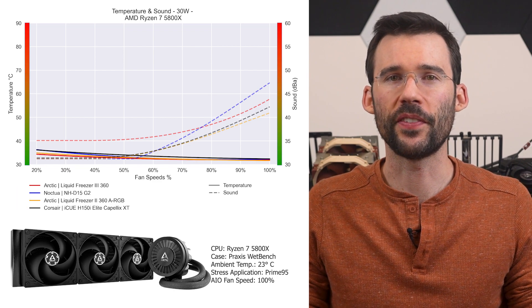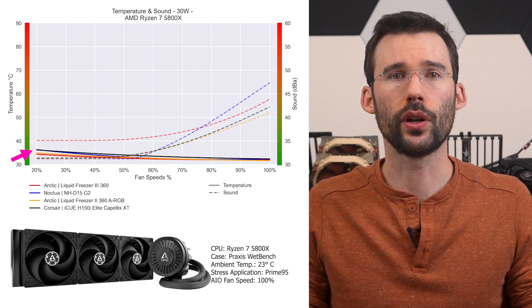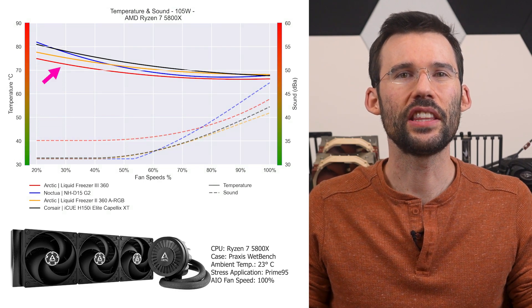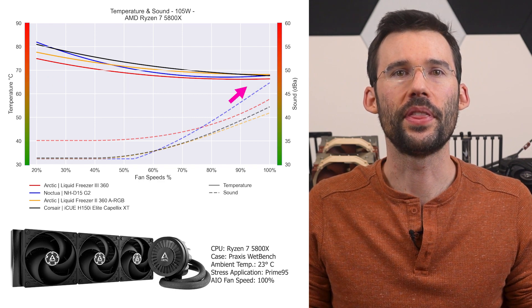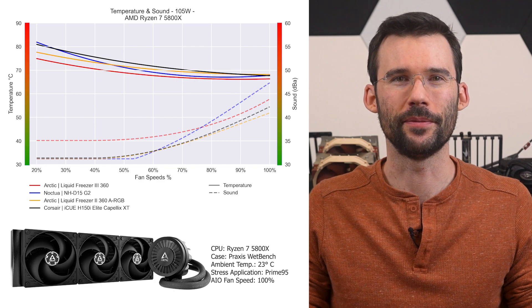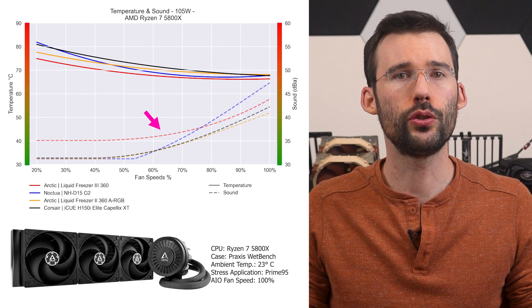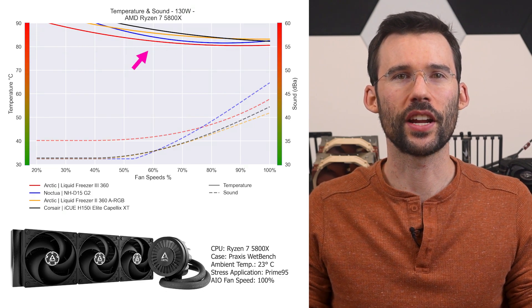Additional comparisons can be found at PCAnalytics.com. At idle, the cooler provides a similar level of cooling across the board. As we increase the watts to 105, the Arctic Liquid Freezer 3 has noticeably better cooling at lower RPMs, but this benefit shrinks to minimal levels as coolers approach 100% fan speed. However, the Arctic Liquid Freezer 3 has one of the highest noise profiles due to the louder pump. When we increase the heat to 130 watts, this trend continues.